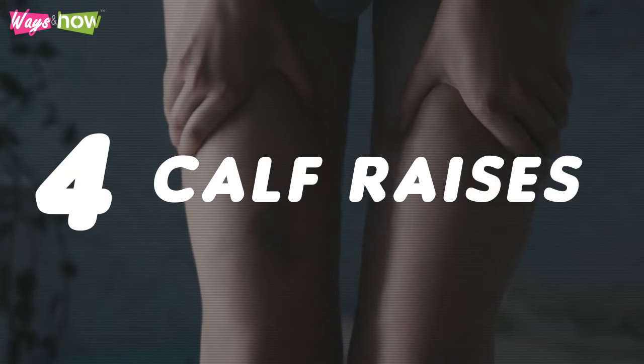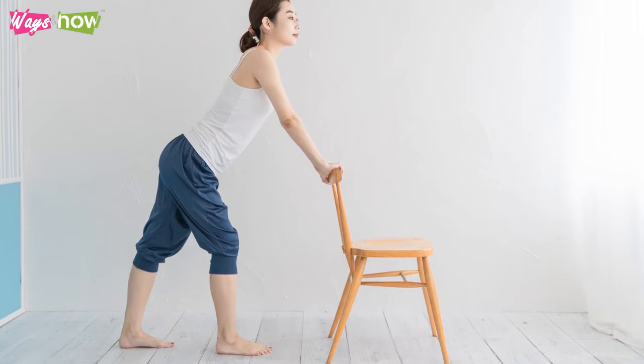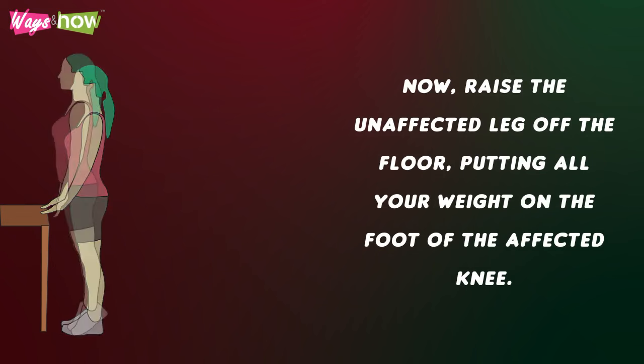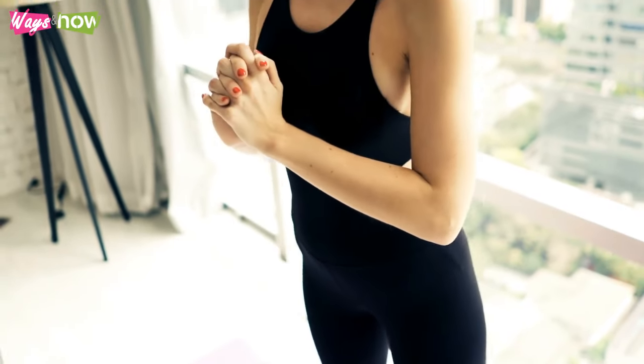4. Calf Raises. You must get off your bed and find a chair for supporting calf raises. Hold on to the back of the chair and stand with your weight evenly distributed. Now raise the unaffected leg off the floor, putting all your weight on the foot of the affected knee. Lift the heel of the affected foot as high as possible and slowly lower it. Move back and forth while keeping the weight on the affected leg's foot.